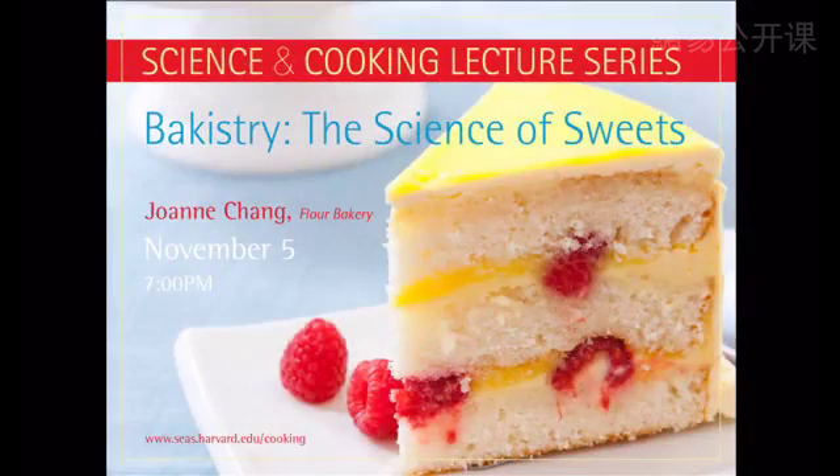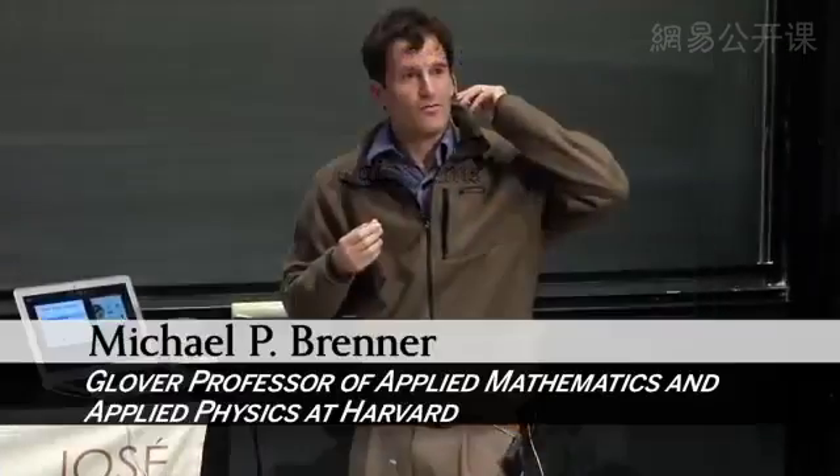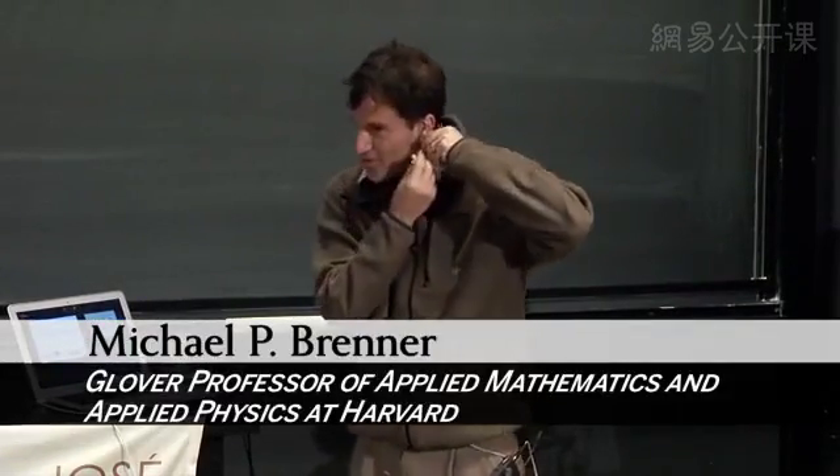So I get to be the warm-up act for Joanne tonight, which is really fun. I promised Joanne this would be terrible.